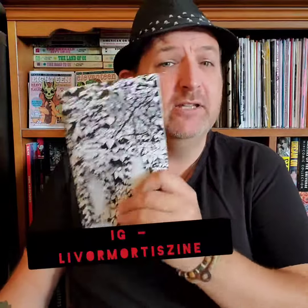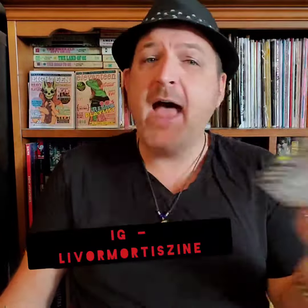Hey there, zine friends. Today we're going to take a look at Livermortis zines, but before we dive into that, as always, you can go to pocketthoughts.etsy.com to get my zines like Halloweenies 11, Pocket Thoughts number 18. And if you want to send me your zines, here's my P.O. Box to do that.